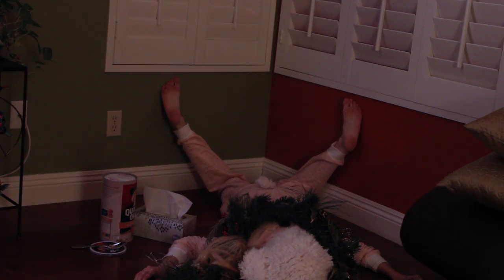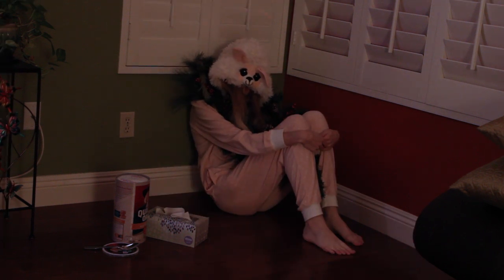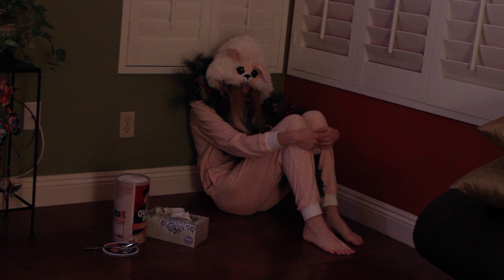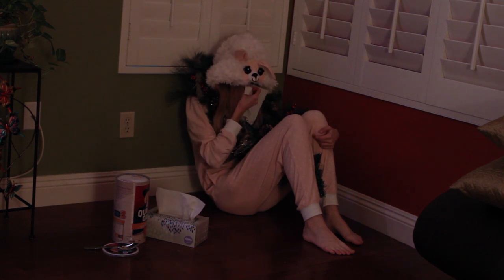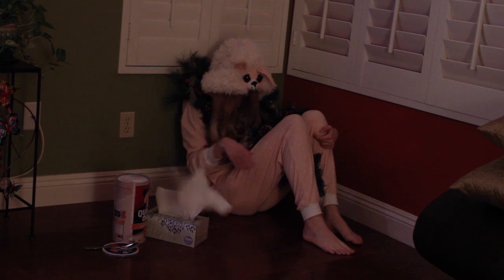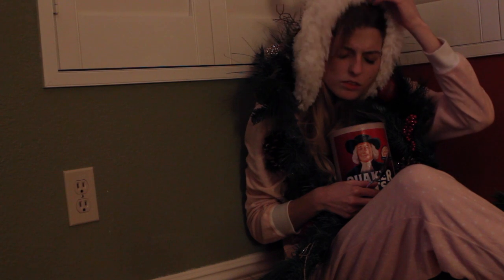So here I am, sitting in my corner of sorrow. Trying to hang on to the last bit of Christmas and contemplating where the heck I went wrong. And questioning random things about life such as...